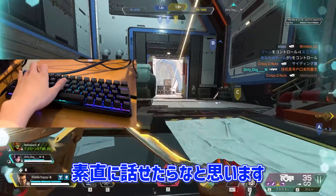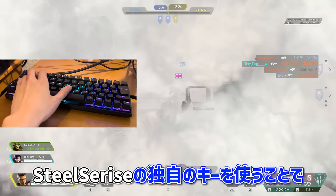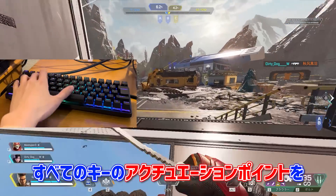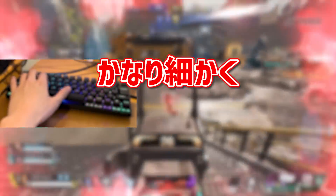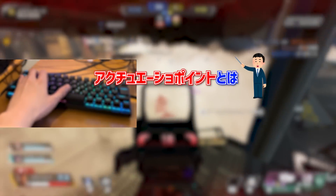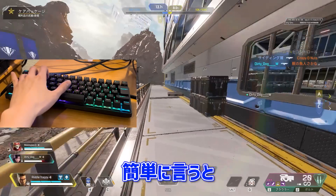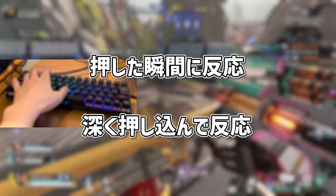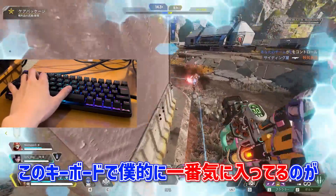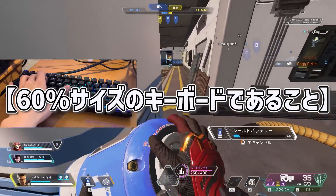簡単に説明した後に実際使ってみての感想を素直に話せたらなと思います。まずこのキーボードの特徴を説明すると、SteelSeriesの特殊のキーを使うことで世界最速のキーボードとなっていて、アクチュエーションポイント — the key points that determine when the keyboard reacts — を自由に変えることができるキーボードです。(After a brief overview, I'll share my honest impressions. This keyboard uses SteelSeries' special keys making it the world's fastest, with adjustable actuation points.)